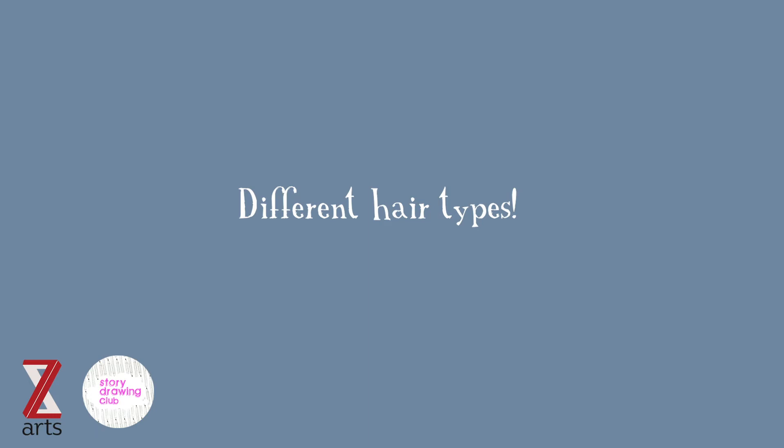When drawing portraits, I always get asked about drawing different hair types, so I'm just going to do a quick exercise on three different hair types now for you.